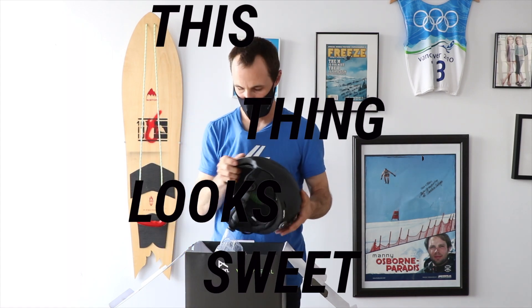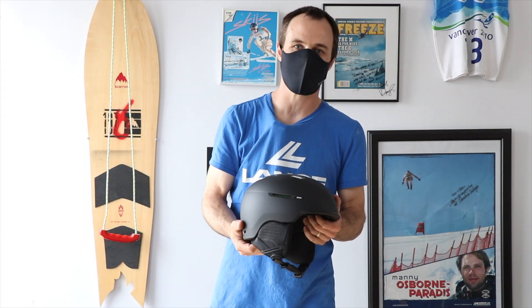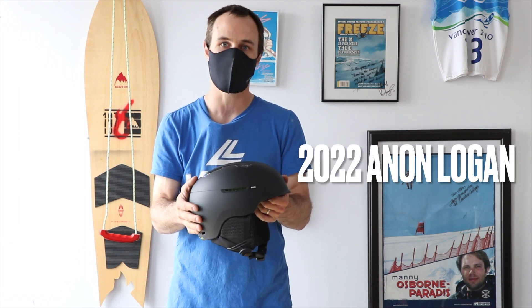This thing looks sweet. Hey guys, this is Matthew coming from Skis and Bikes Mississauga, talking about the new Anon Logan helmet that's just launched this year.